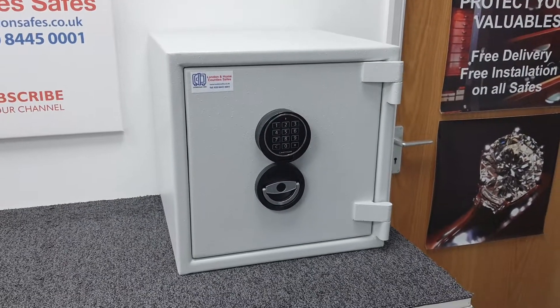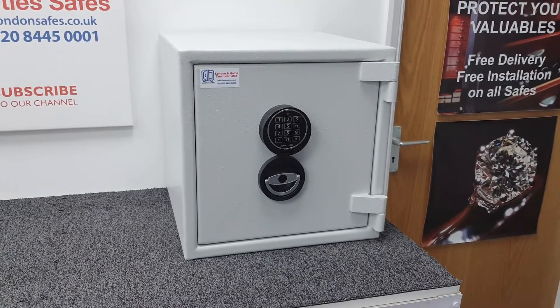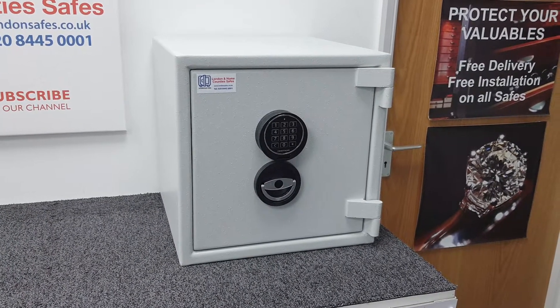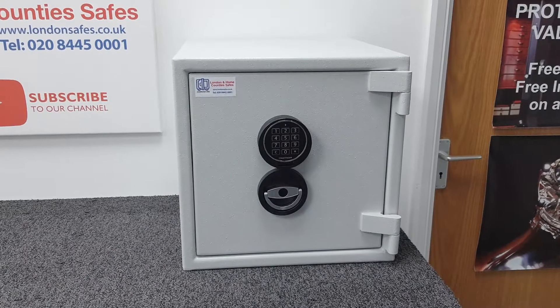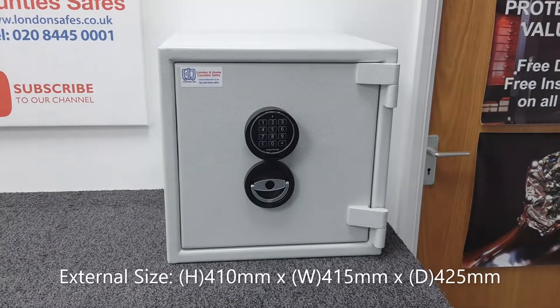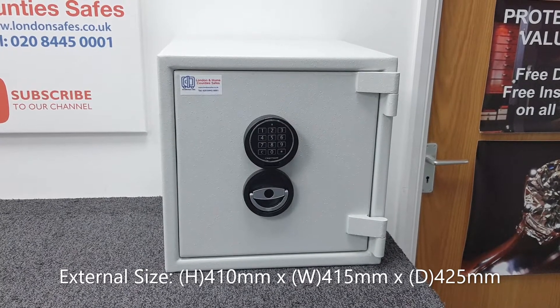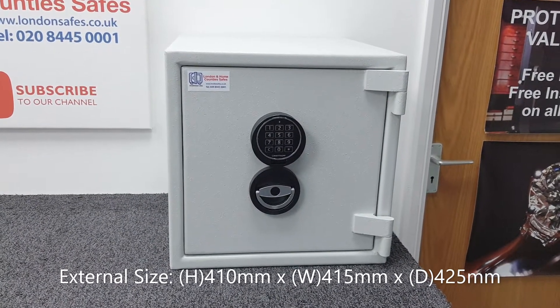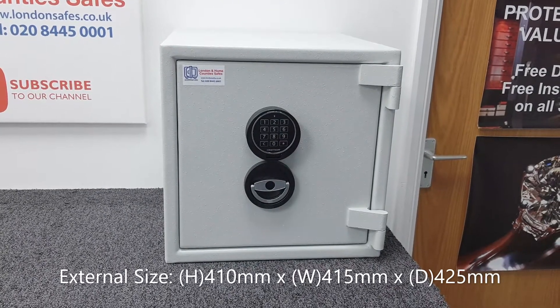This being the size 3 in ascending order, there are two smaller sizes and four larger sizes in the range. The external dimensions are 410 millimeters high by 415 millimeters wide, and it has a depth of 425 millimeters.